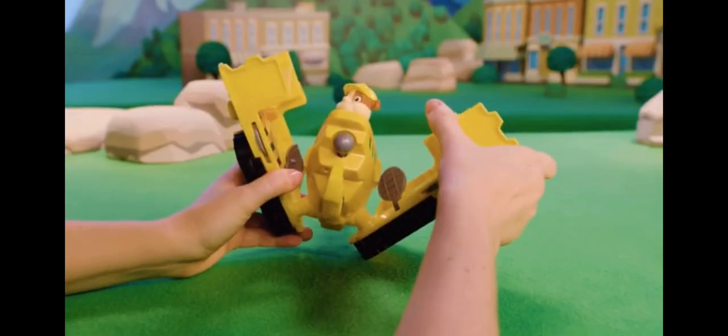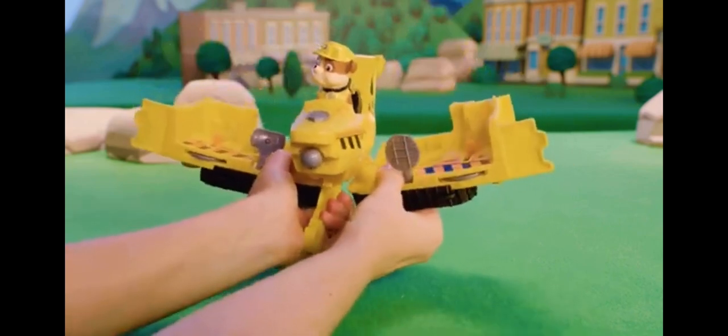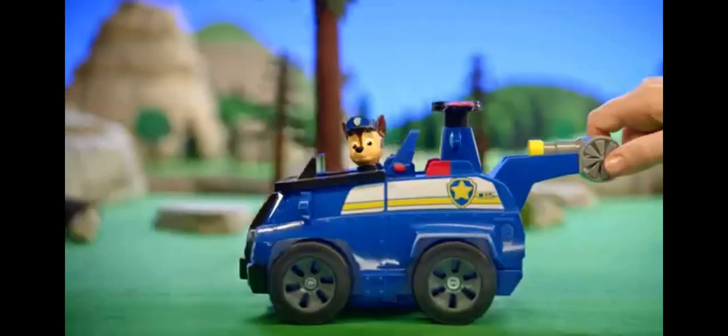Open up both wings. Hold down the bottom lever. Move one side forward until you feel it click back in place. Close it back up and now you're in vehicle mode.